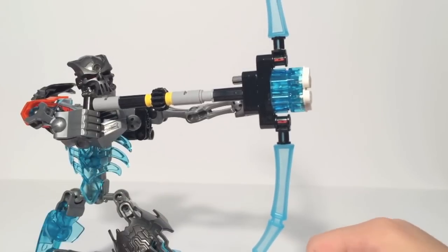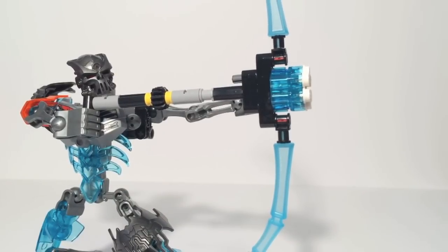It's got these nice bone pieces and it looks really, really good overall. I've got to say it's my favorite of the two weapons, but the other one has a little bit more functionality.